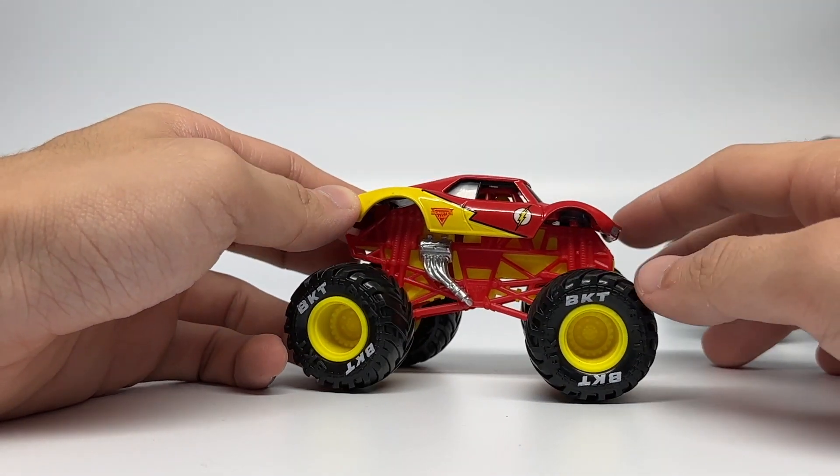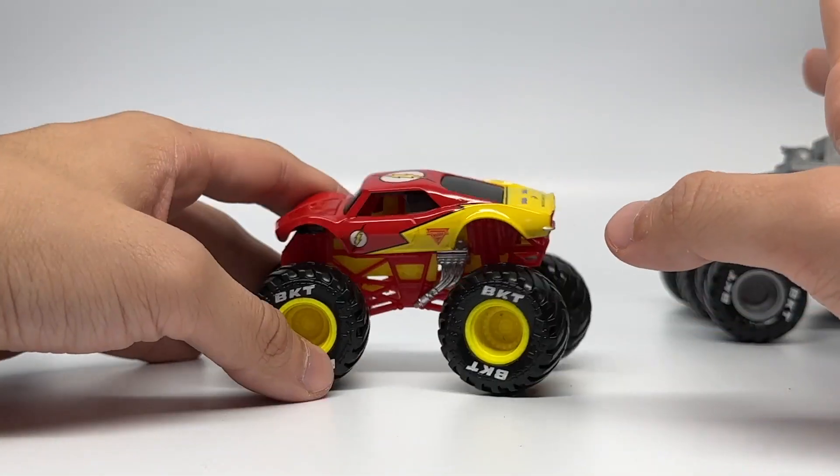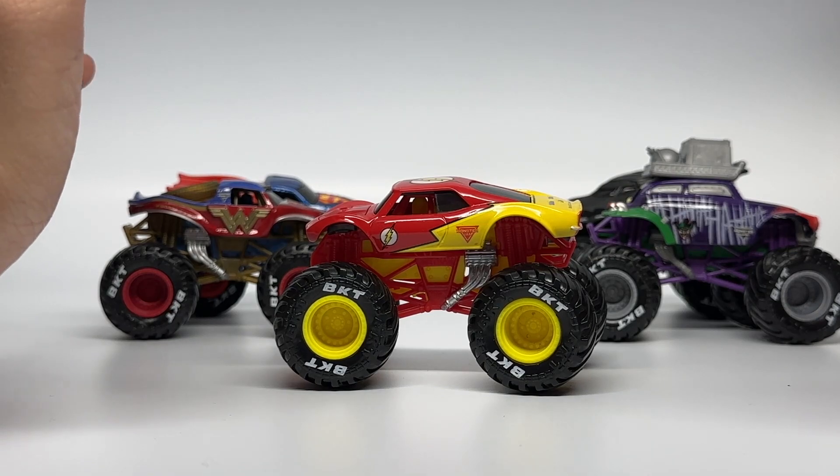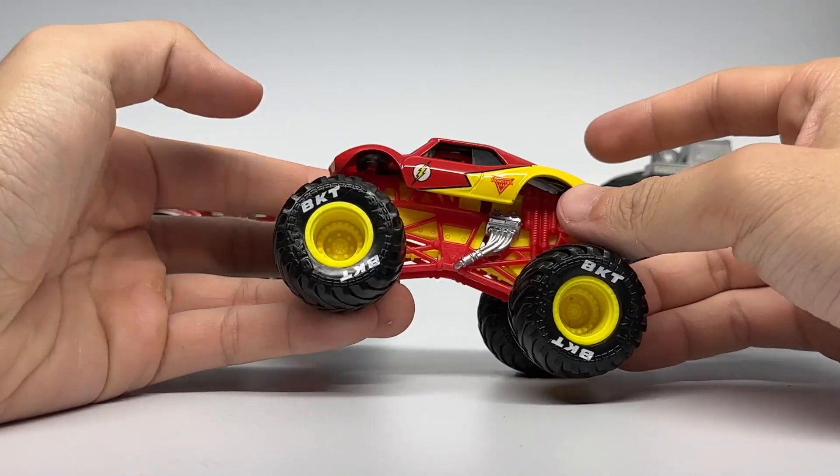It has a red roll cage with a yellow chassis, chrome painted headers, yellow rims, and VKT printed tires. That is about the extent of this pack — since there are four new variations of trucks we've already seen before, there wasn't a ton to talk about, but Flash really was the point of this pack.